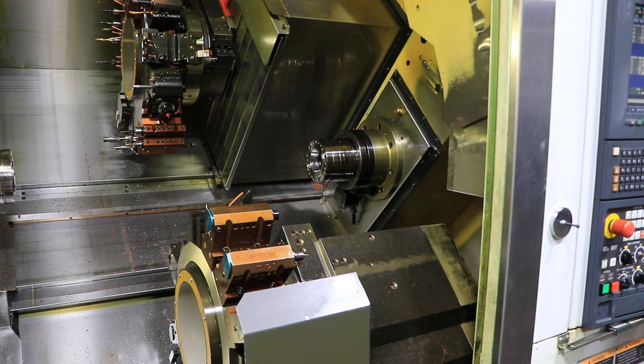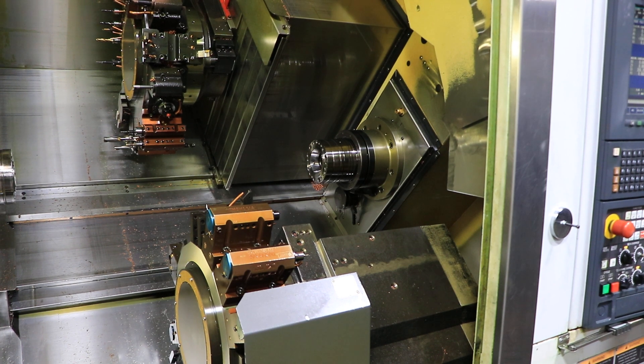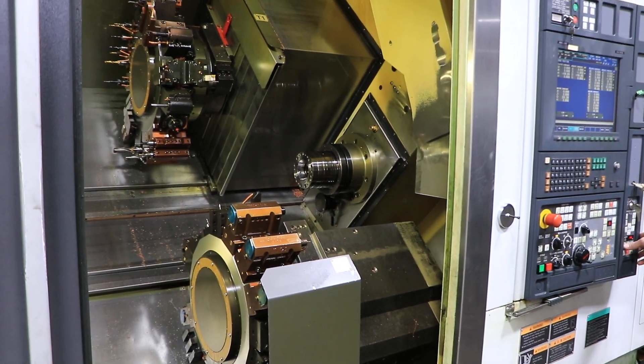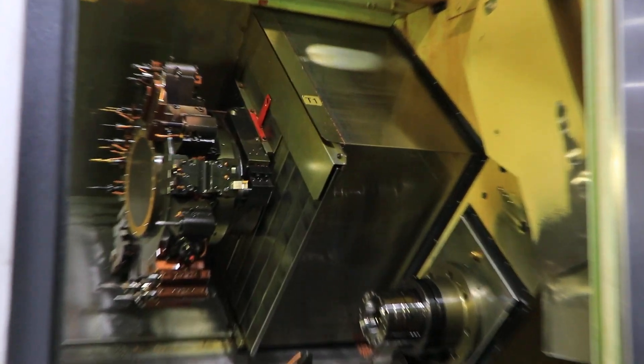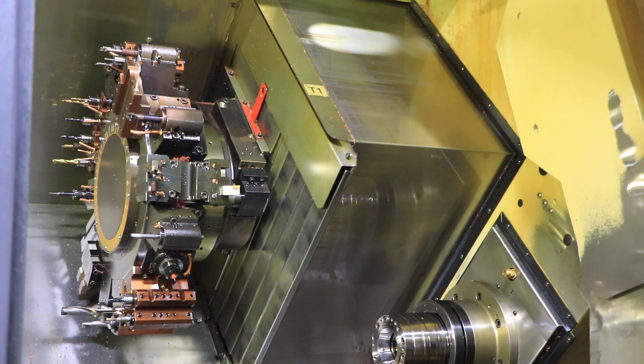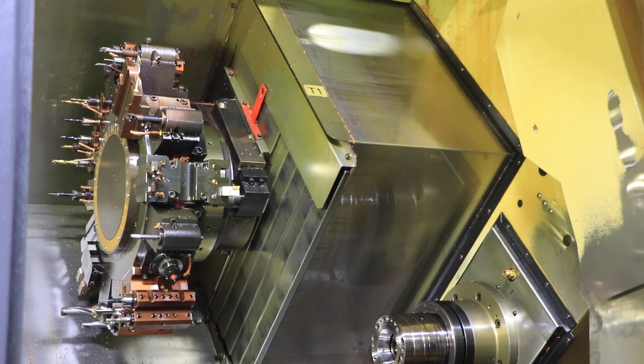Live tool next. Upper turret — we're gonna run the live tool. 1,500. That's 3,000.